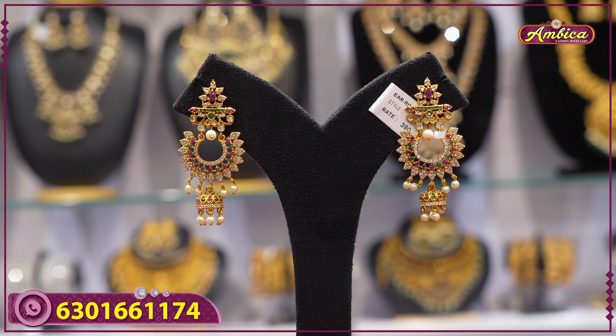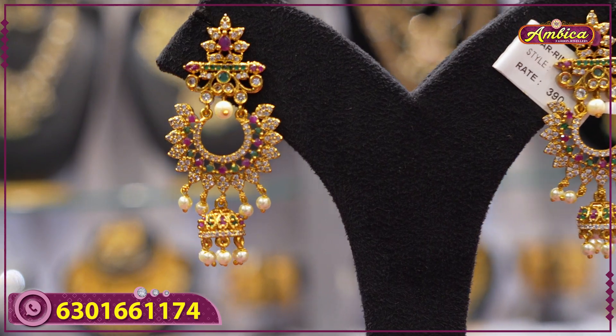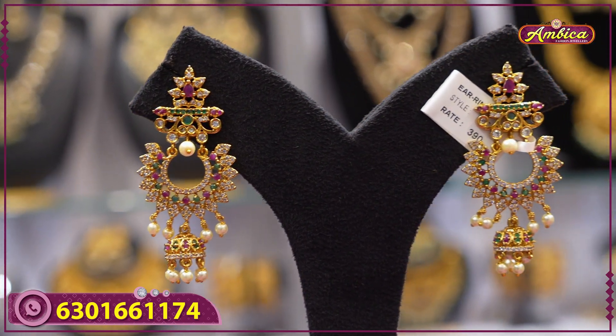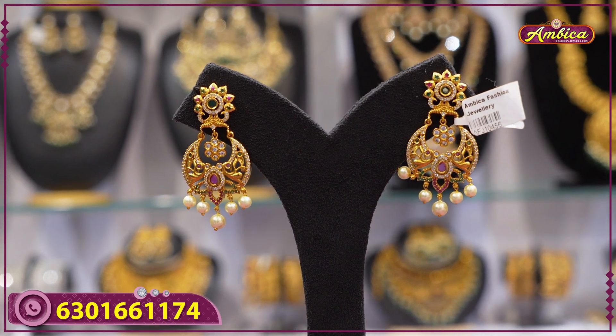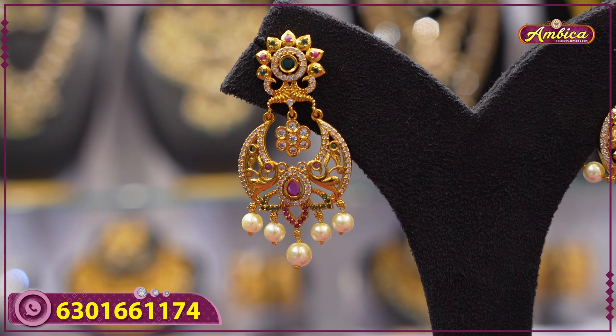Next beautiful pattern: mad gold finishing with a complete floral pattern, chandbali with cut jhumka pattern at the bottom, ocean quality. This is 390 rupees price. Next beautiful pattern: maxi chandbali earrings with complete floral pattern.